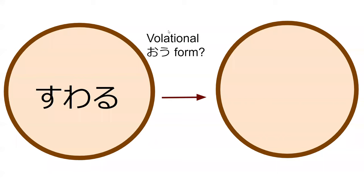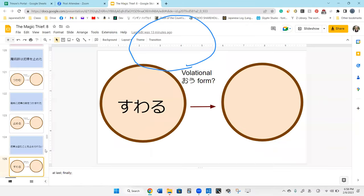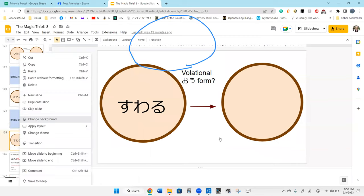What is the volitional form of suwaru? Suwaro. Perfect — suwaro. That is where we're going to stop because the next section is grammar and we don't have enough time to do the grammar page. Any questions before we go?